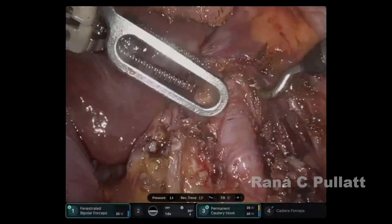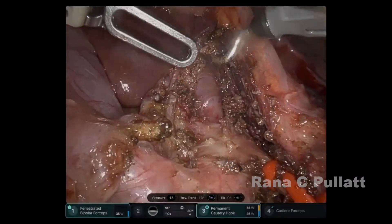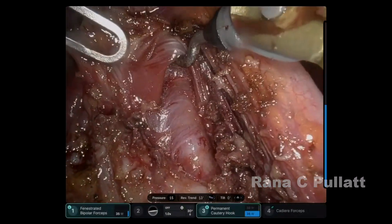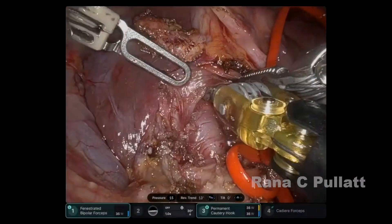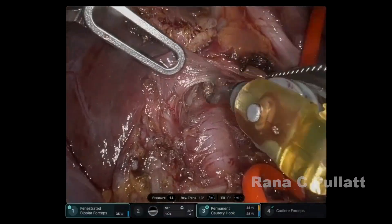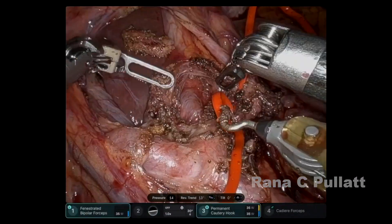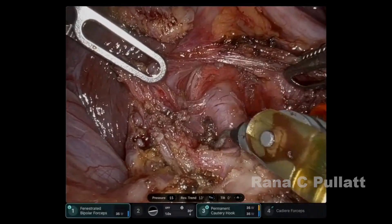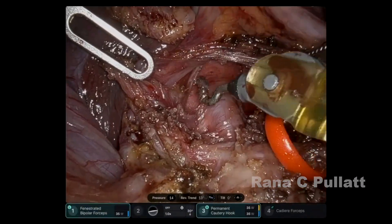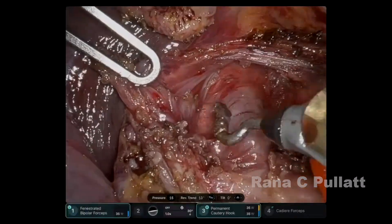The artery is traced all the way to its origin on the aorta and freed up. We can clearly see the artery branching out from the aorta. Once this is clearly visualized and the artery is free, we finish the case. Total console time is 27 minutes.